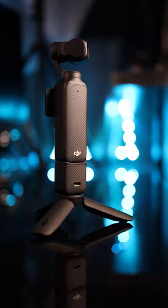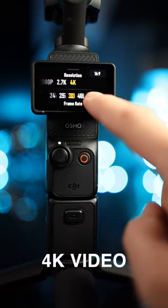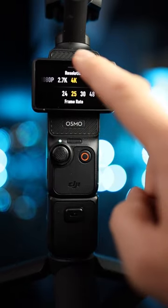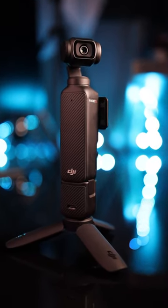Starting with the Pocket 3, this is a gimbal that has a camera built into the device, sporting a 1-inch sensor, 4K video up to 120 frames per second, and wireless external audio. And of course, its main selling point — it fits into your pocket.